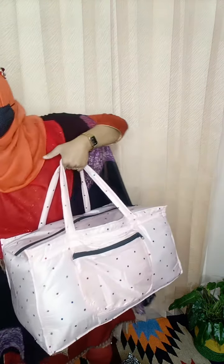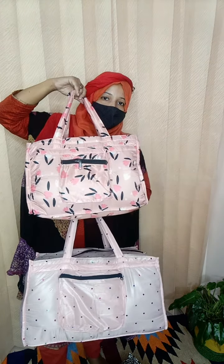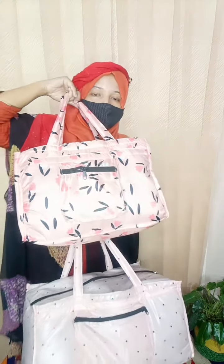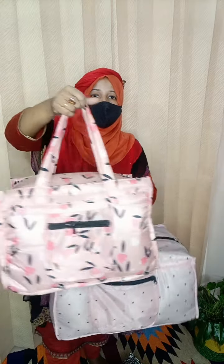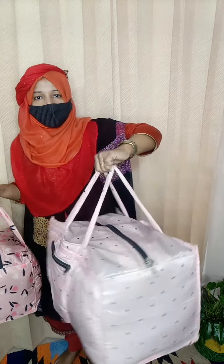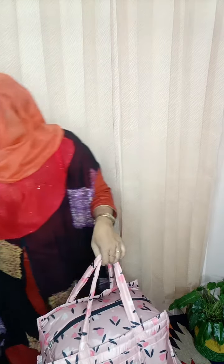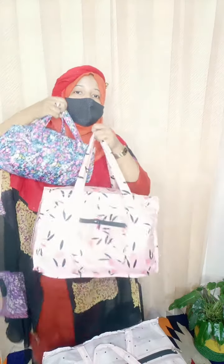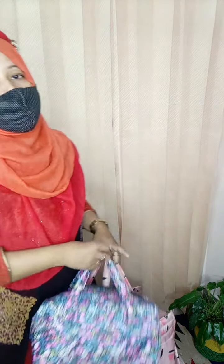It looks like a three-punch. This size is fully available with big size, medium size, small size and back shape. I have to show you the sizes. This is a small size. This size is a small size, then it is a page order to confirm.